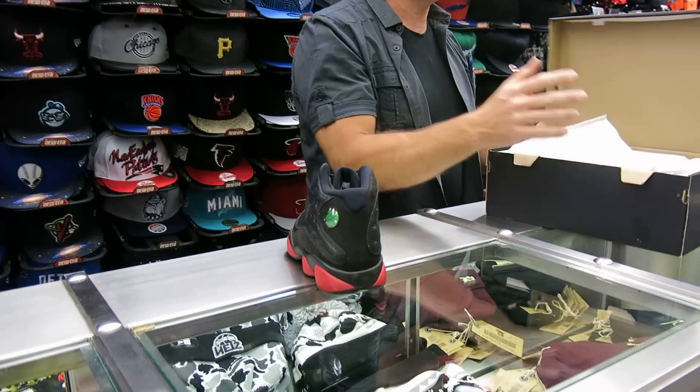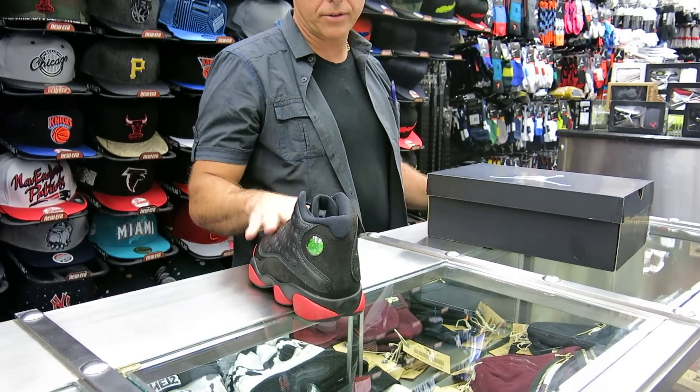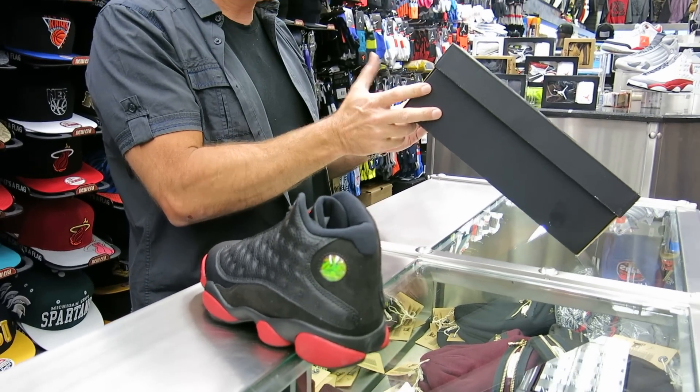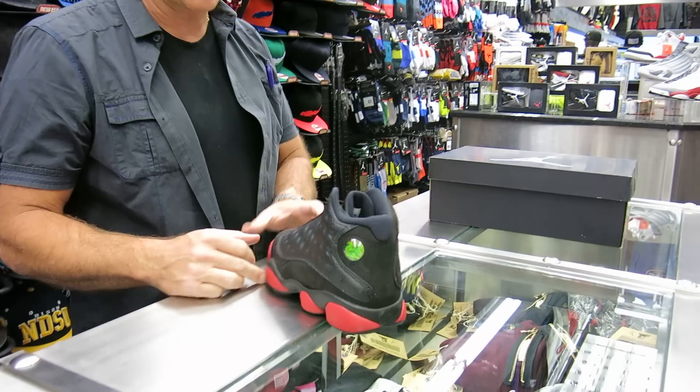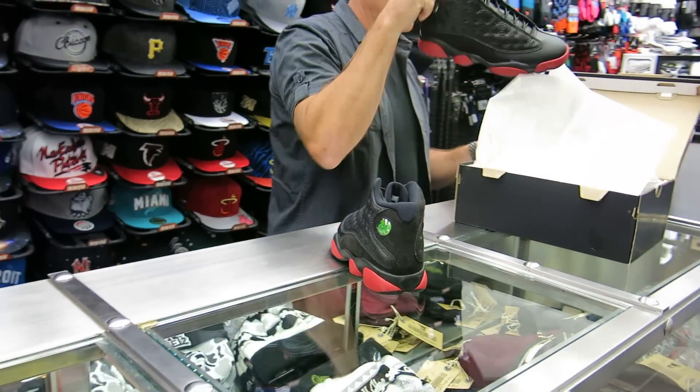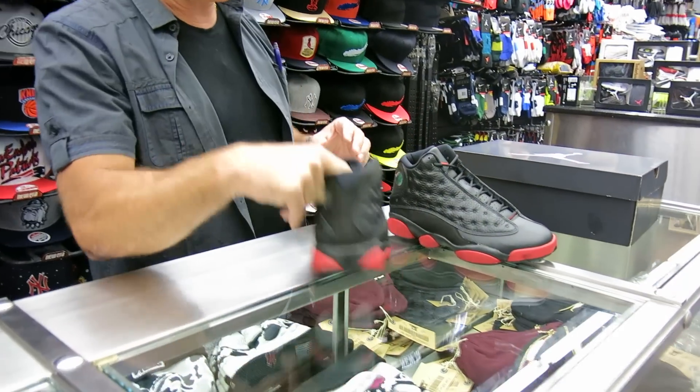This shoe is coming out 12-13 — the 13s are coming out on the 13th. The colorway on the box is black, gym red, and black. The box price is $185, which is an increase. This shoe is not an original colorway; it's a new colorway.